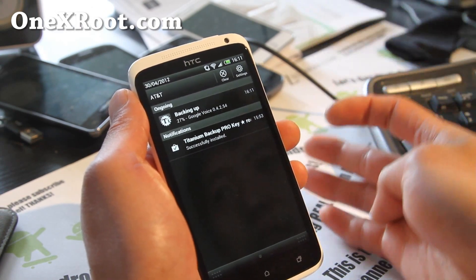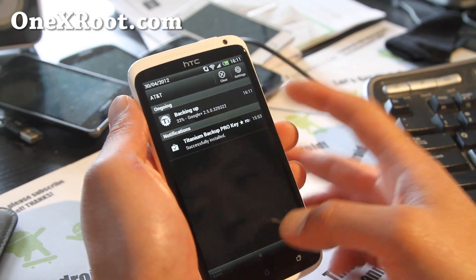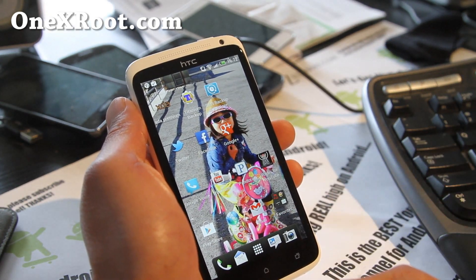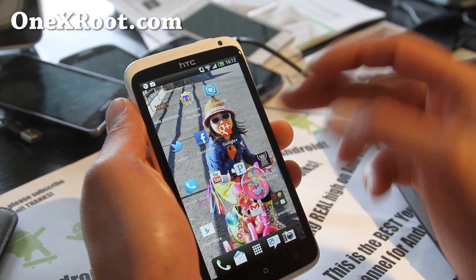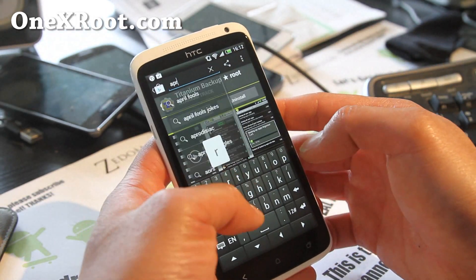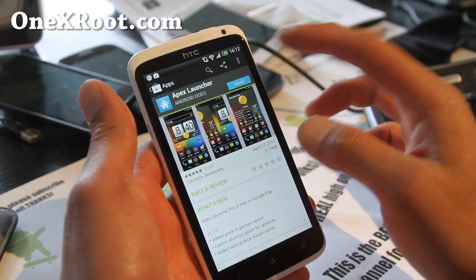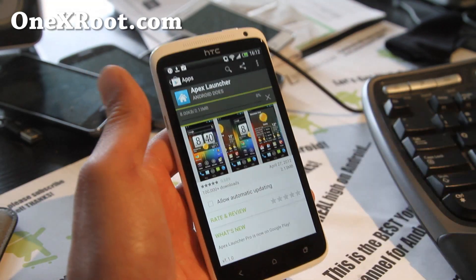I've got my SMS text messages backed up and my apps backed up. Now, how do you back up all your folders and home screen layout? A good way is to use a third-party launcher. You won't be able to use the Sense launcher anymore, but you can do this — go to Apex Launcher. Apex Launcher is my favorite because it has an ICS style. Let me show you that while we're at it.